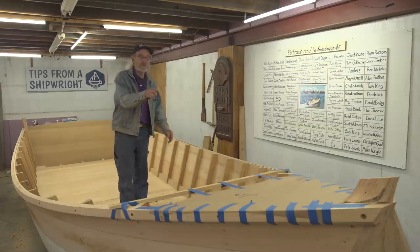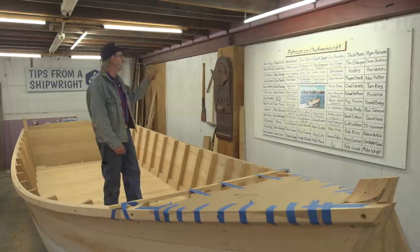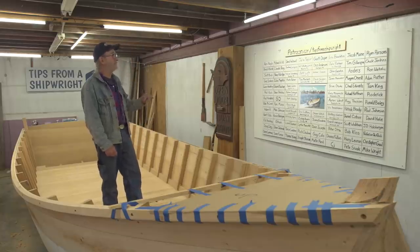The next thing for us to do is actually work on our breast hook. We're going to install our breast hook, but I wanted to introduce you to our newest patrons on the board.